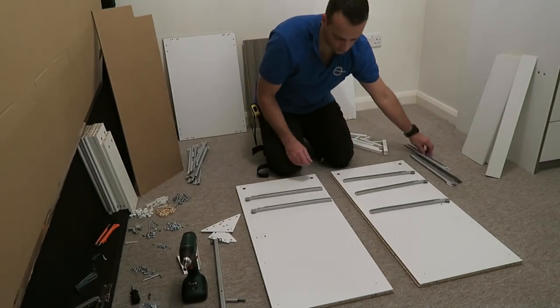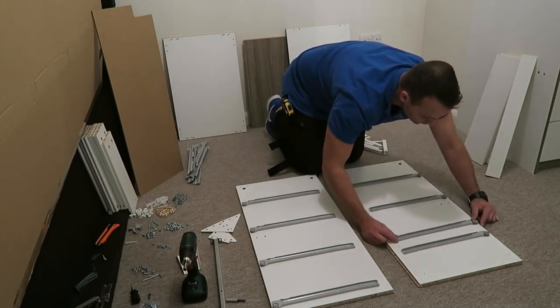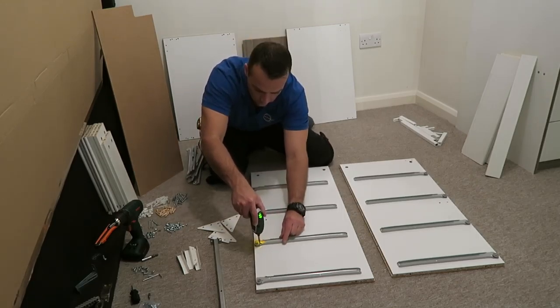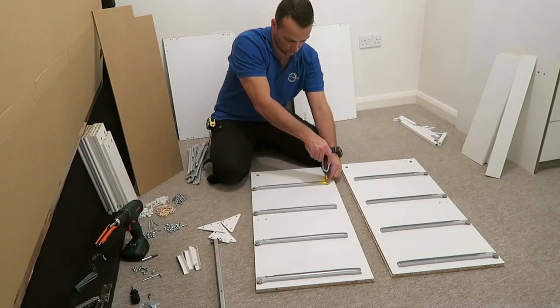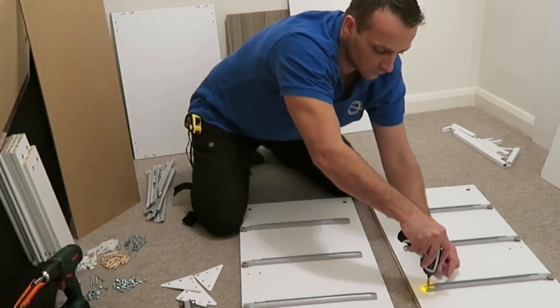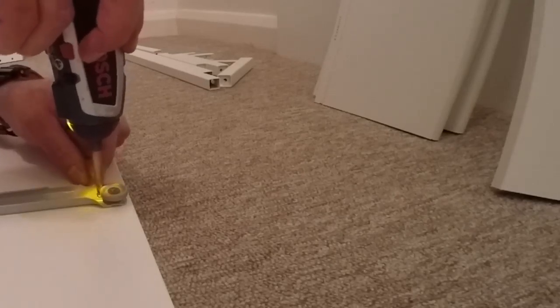Starting with the side panels, you're gonna put four drawer rails on each side panel. Make sure you put them in the right position, so pay attention to where the wheel is at the front, and secure each rail with two screws — completely in, no head sticking out, otherwise you can have a problem sliding the drawers in or out.